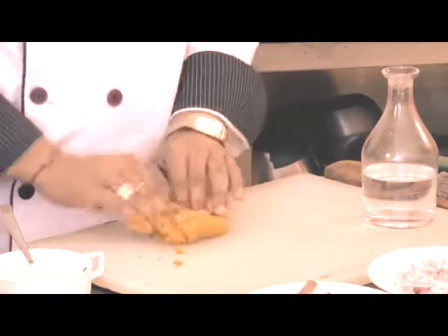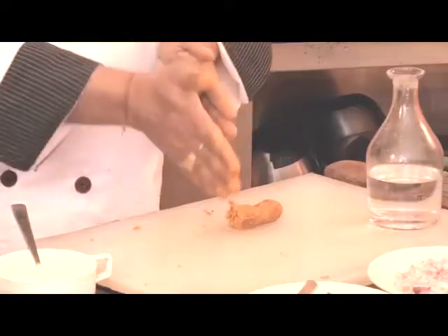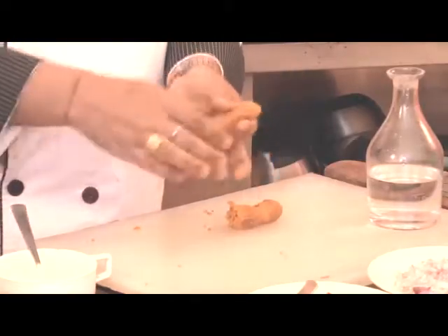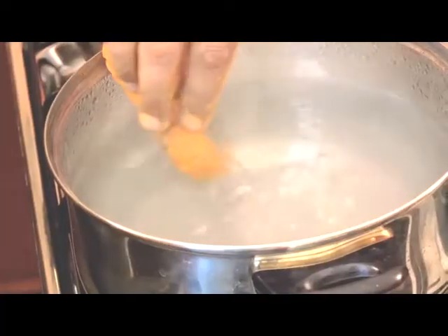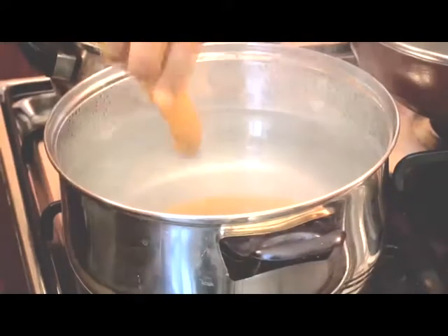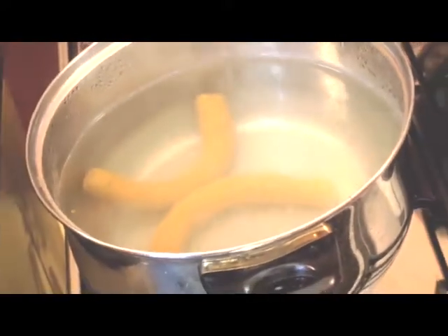The dough is now ready. We'll make rolls out of it, the way Gatta is made — shape it and roll it a little more. Now it's ready. We'll boil this for approximately 10-15 minutes. Till the time the Gatta is getting ready, we'll prepare the gravy for it.